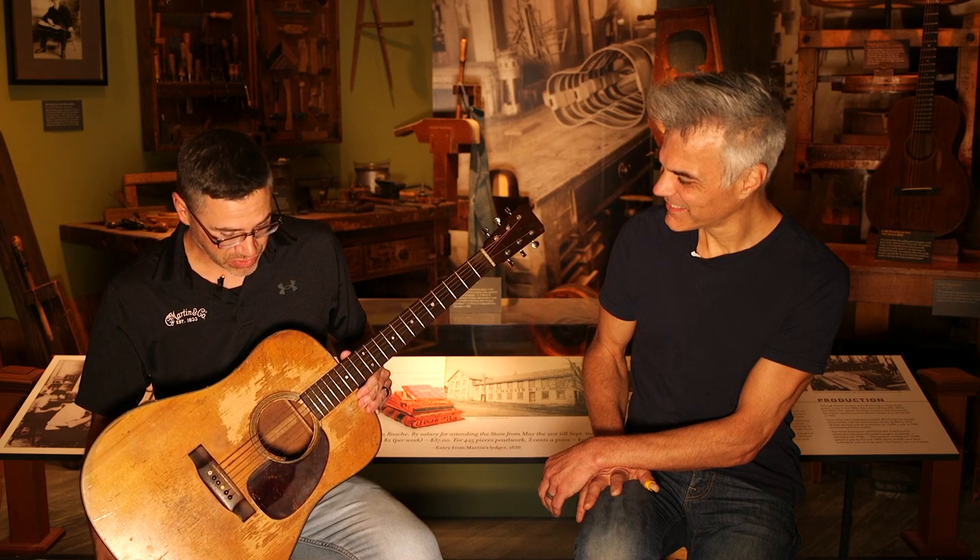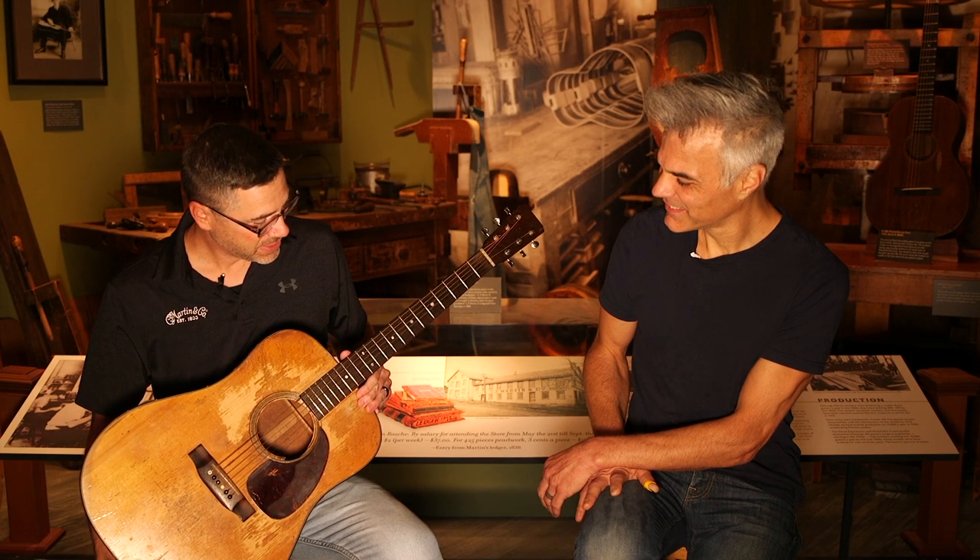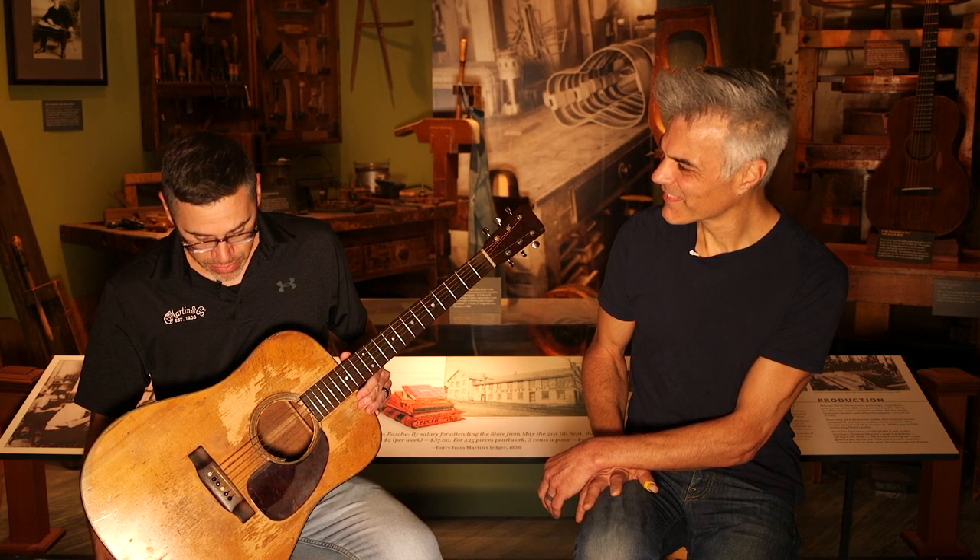Kurt loved this guitar, used it for a while, but eventually he gave it back to Mary Lou. Then she met Elliot Smith and gave him the guitar, so he played it for a while also. Really a special connection to two amazing musicians.